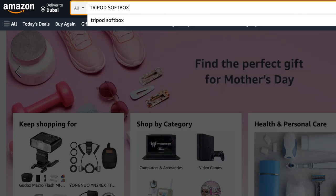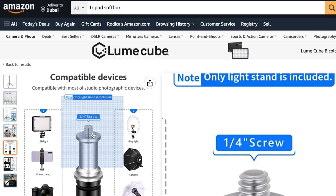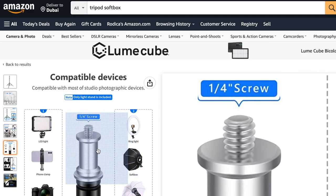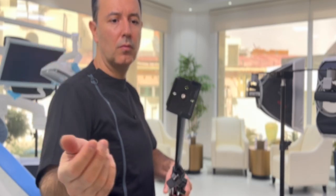When you search on Amazon for this type of tripod, you can just type 'softbox tripod,' because the only important thing is that they should have this threaded part here. This is where you will connect the fast release plate — let me explain how it goes.